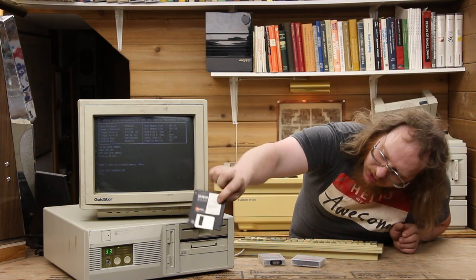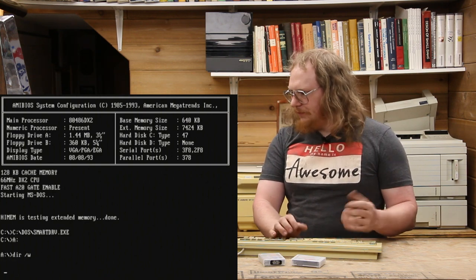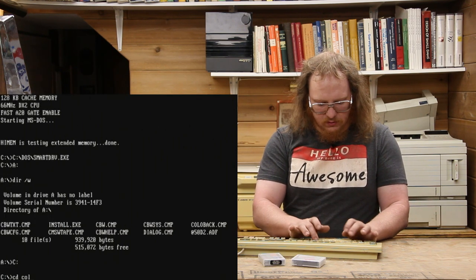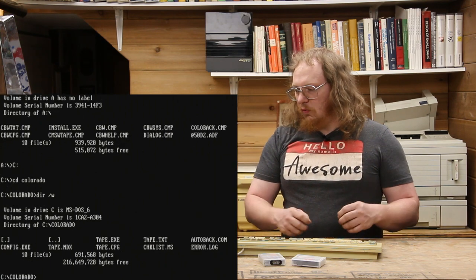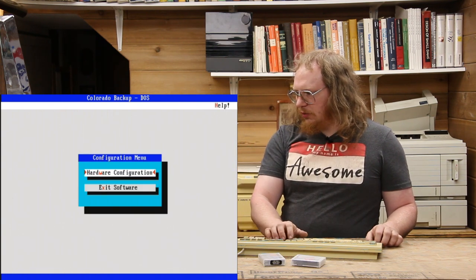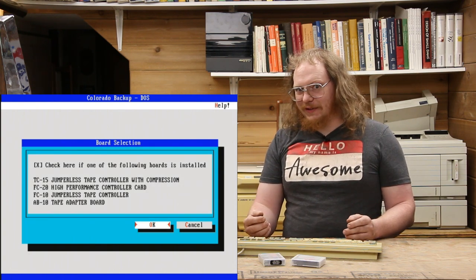We'll take our software, insert it into the drive, and you can see the system has already booted. We go to the floppy drive and there's the install.exe. I've already installed this to save us a couple of minutes. If I go to C, we have the program already installed. When you run the installer, you run into the config program — Colorado Backup version 4. For hardware configuration, it asks whether we're running one of these cards. There's the FC-20, so I say yes, and it auto-configures because it's really that nice. Remember, this is a jumperless card.